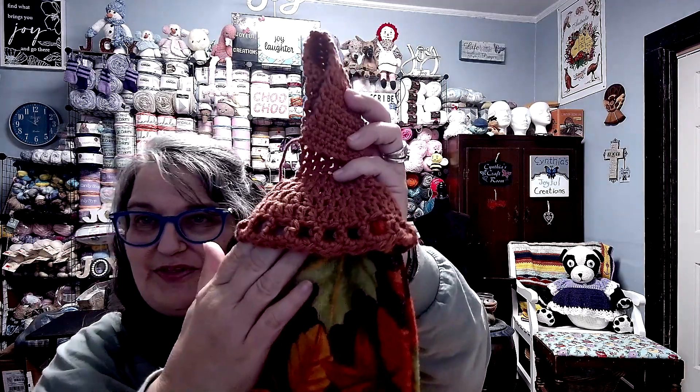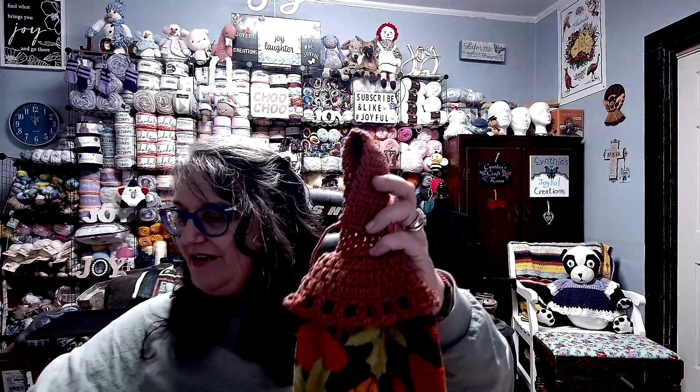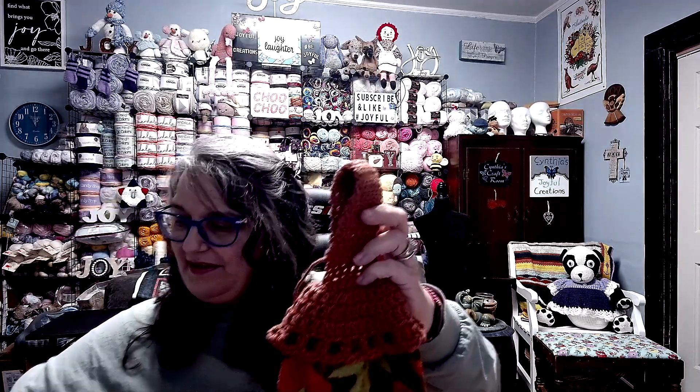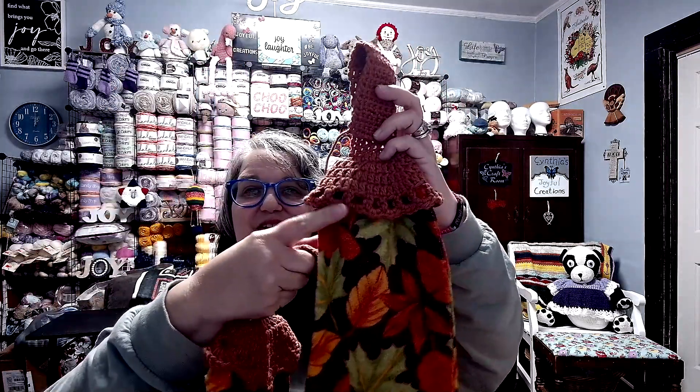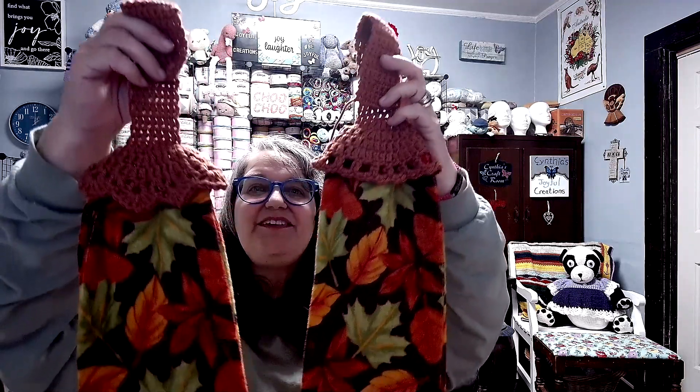But this one has a new edging on it that I just designed, and I absolutely love it. Here is my original, and here is the new one — you can tell me, do you like one or two better? I would love to know your opinion. While I love both of them, I do like the new one for a change up.